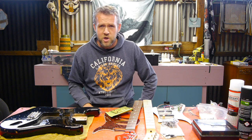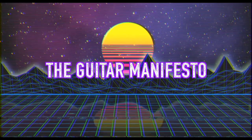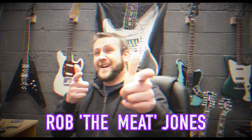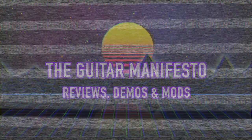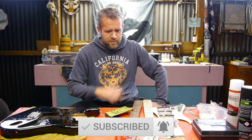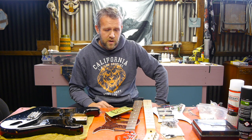Today we're going to be going from our parts stash and see if we can knock together a kick-ass rocking guitar. Welcome back to the Guitar Manifesto channel, hope you're all doing well. So we're in the workshop - I've just been going through my parts stash to see what I've got knocking about because I want to put together a guitar to use in videos for doing pedal reviews, that kind of thing.